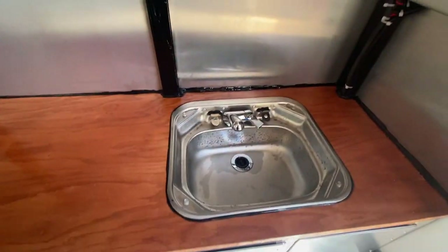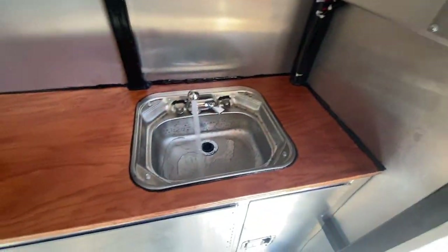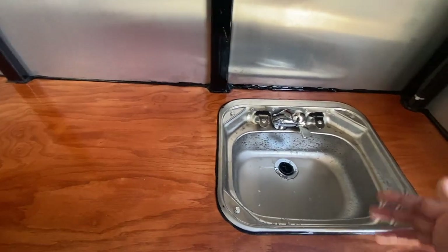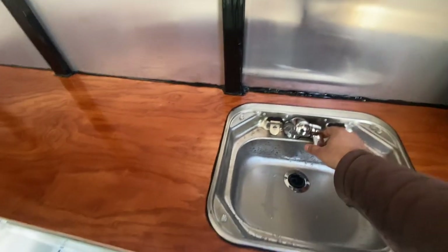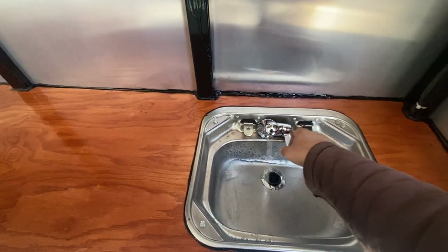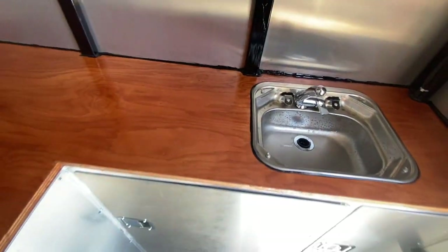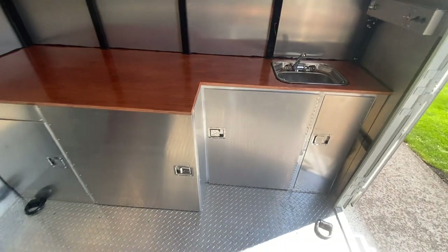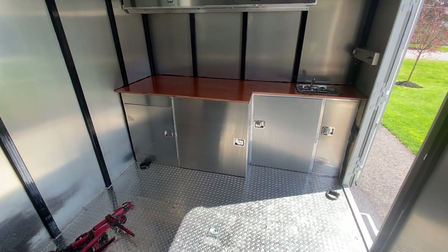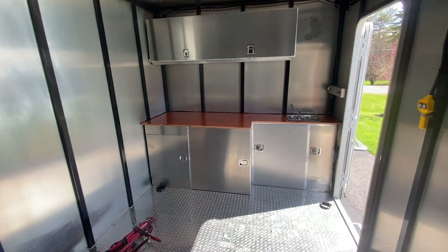I tested the water and it's all working well. The water pump is pressure activated, so it turns off when I open the tap. I can also turn it off and it just dumps underneath. It's all done — I pretty much consider the trailer complete. I have a few small details left, but other than that it's finished.